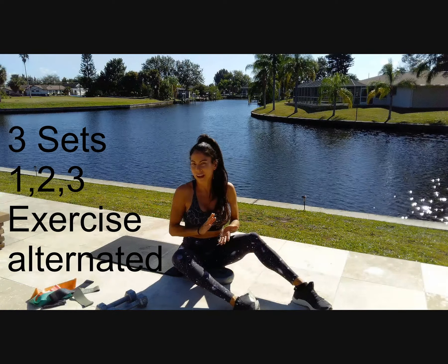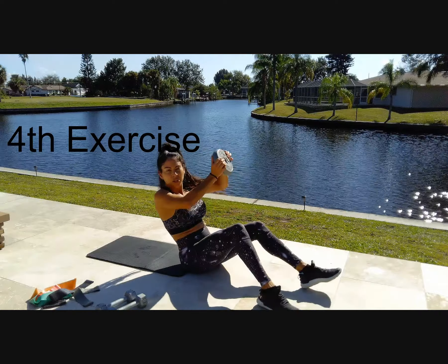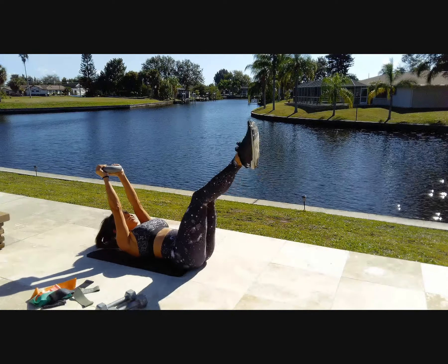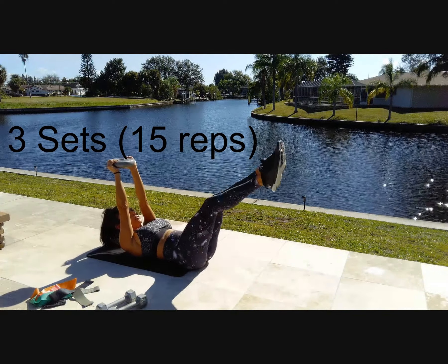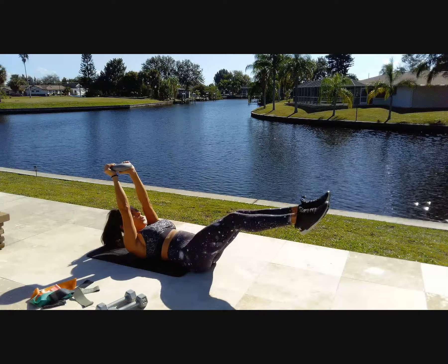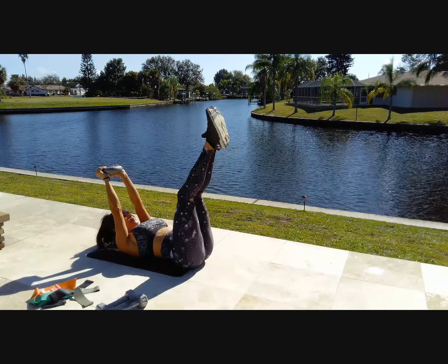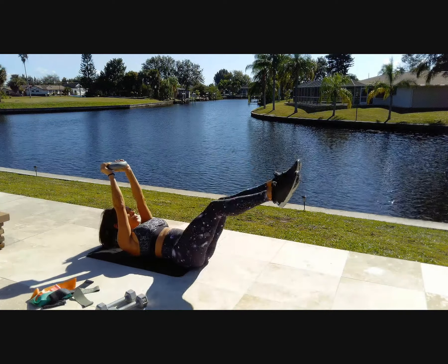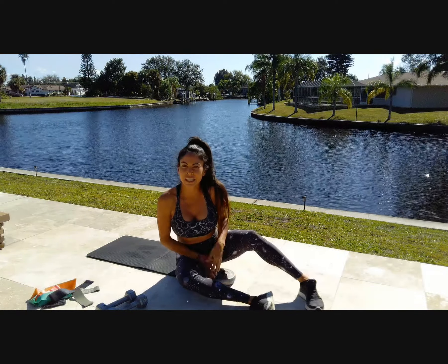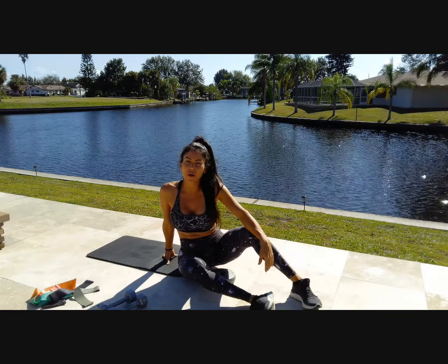After that, we're going to do the last exercise for abs — elevating your body. Put the weight away, straighten your body, and go up. You're going to do this 15 times. This exercise you're going to do three sets of 15 repetitions. Now we're going to work arms!